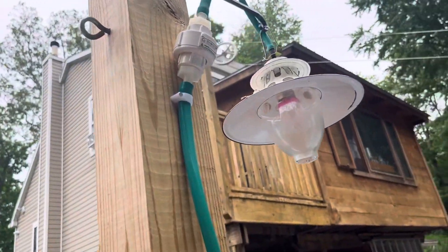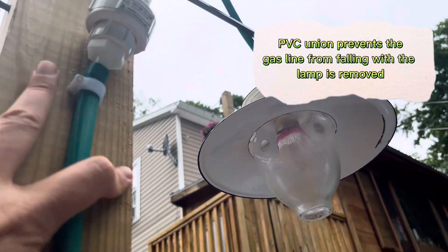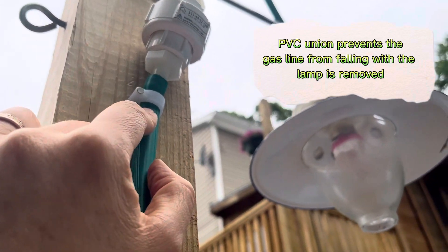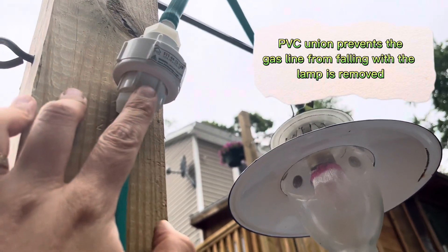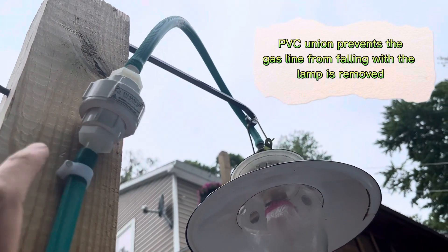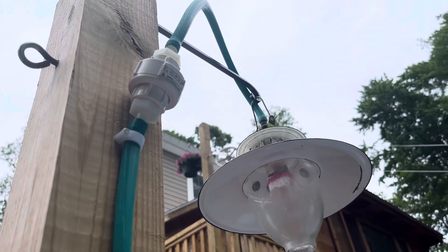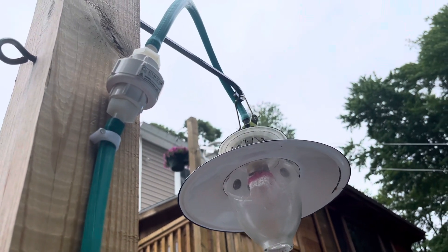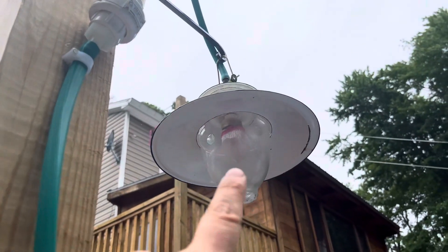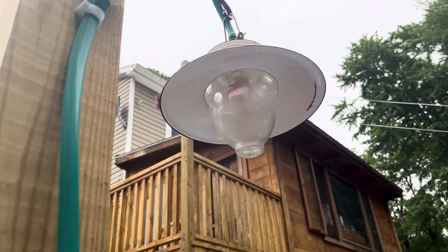I decided to put the PVC union right here. The benefit of that is I have this little clamp, and this piece here is going to be too big to fall back into here, which also prevents this tube from sliding down — it helps secure the tube so that you keep that little loop up there in place. There's plenty of slack for the lamp, and I have some give here. When I need to, I can unscrew this because I am going to have to replace that little fabric-like filament in there every once in a while.